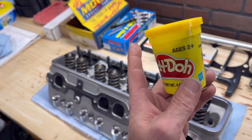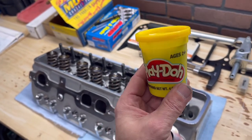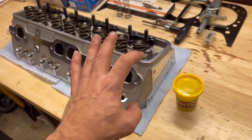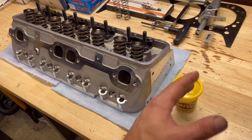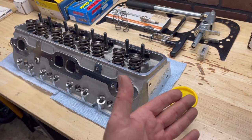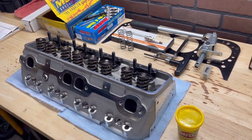The whole theory behind this is you put Play-Doh in the piston valve reliefs, wherever else you want to check. When you move your valves and all that fun magic happens, it'll leave imprints — and that's what you measure. So let's go be kids, play with some Play-Doh, and find out if I actually have the clearance that I need.